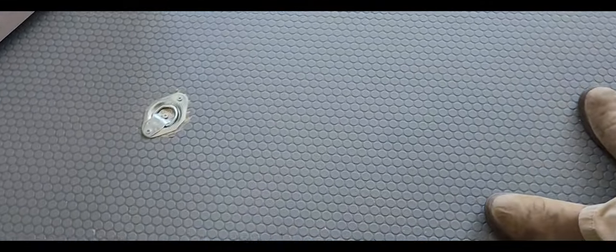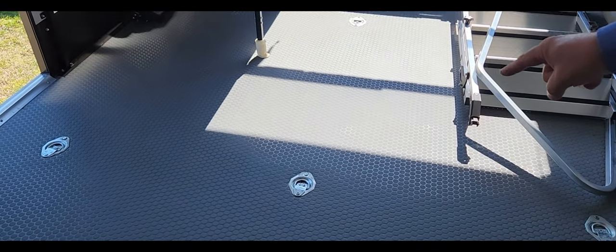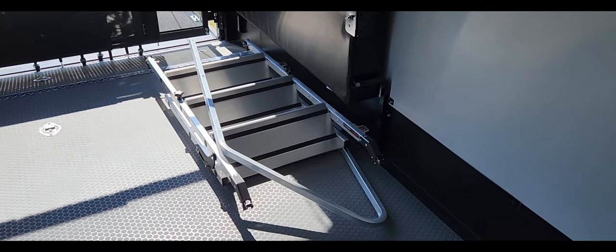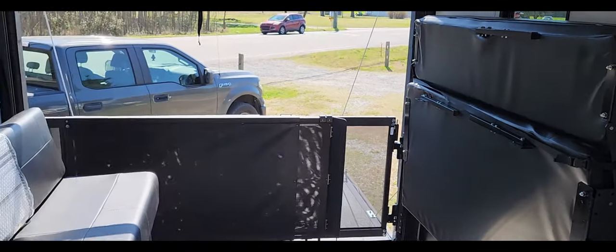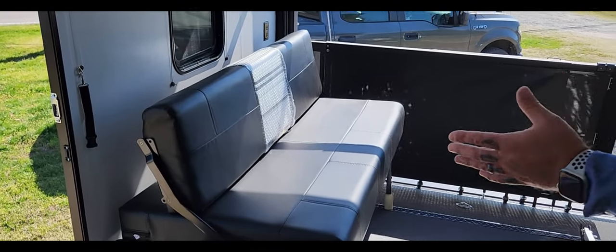Coming out here through the storm door into my favorite part — the garage. Anti-skid matting down here with D-rings to the frame, and it's oil-resistant. Those are steps, and as we all know, toys do leak. We ride them hard and try not to have leaks, but it happens.